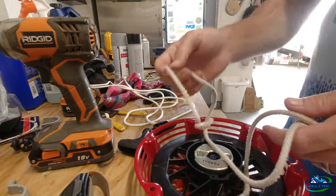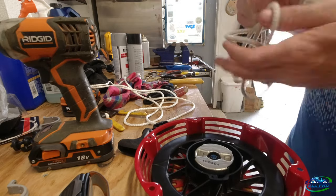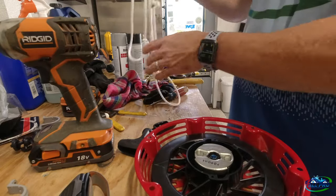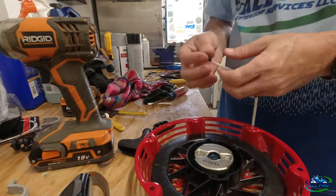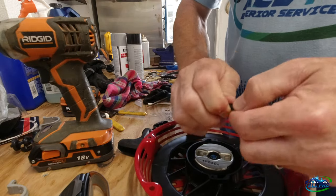Here's the old cord — you can see it frayed here, so junk, trash. And here's a new cord I got from Ace Hardware. It's like 50 cents a foot, so two dollars and fifty cents — it's five foot, which is what you need.